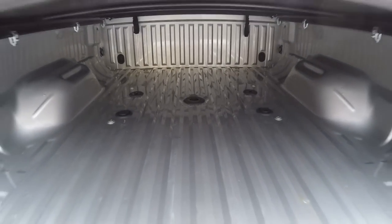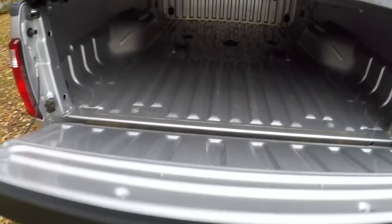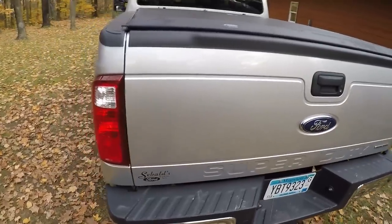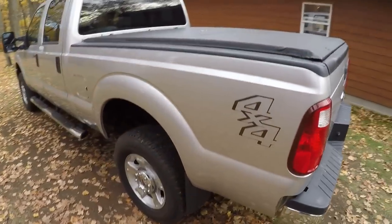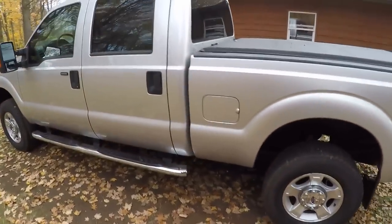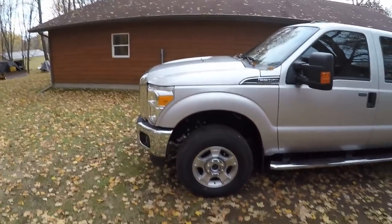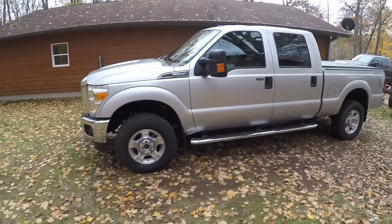With that, I've got the truck ready to do some towing and start hauling some tractors around. I hope you enjoyed following along with the install. As always, thank you for watching — if you like what you're seeing, hit the button below and subscribe to the channel. I hope to see you back again.